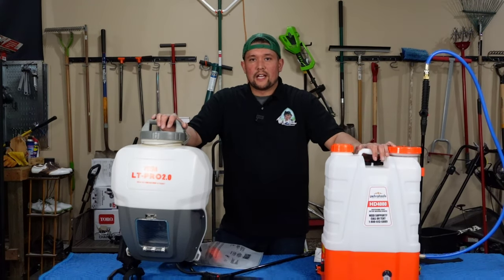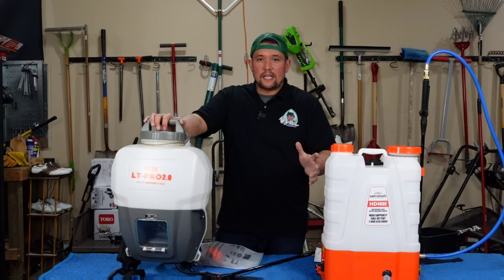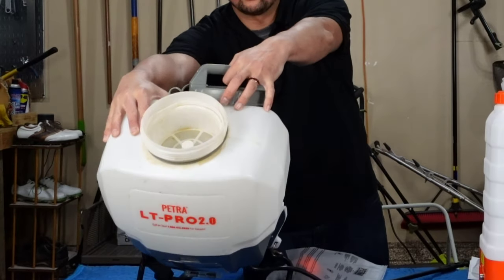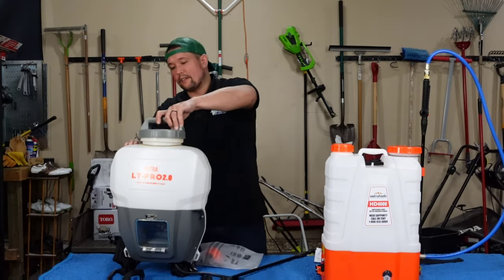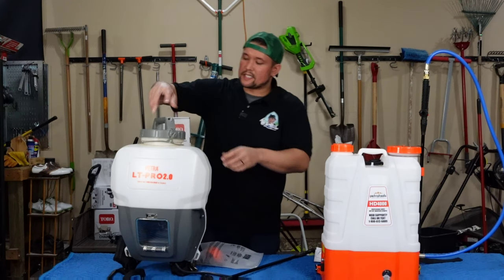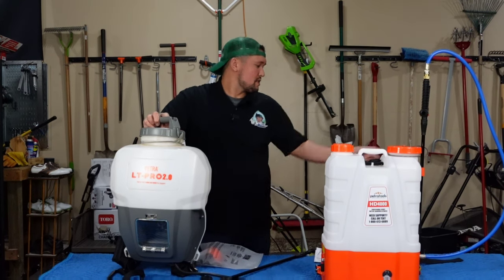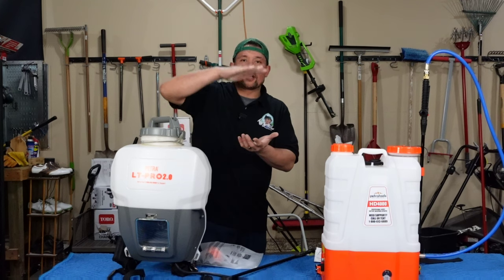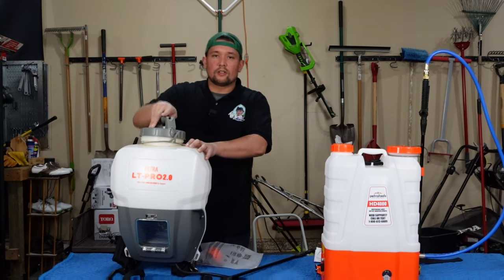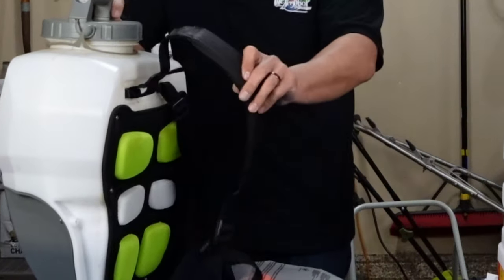Next up is the Petra LT2 Pro. I use this quite a bit. They say it has around 80 PSI, which sprays consistent. What I really liked about it is the super wide mouth to pour everything in and get your mixer in — a lot of people use the paint mixer to mix up their products. What I liked about this tank is it can almost run dry. My Sprayer Plus two gallon was one that could go all the way down, and this one pretty much runs down to the bottom too, which is great. It's got back padding but the shoulder straps are kind of weak.